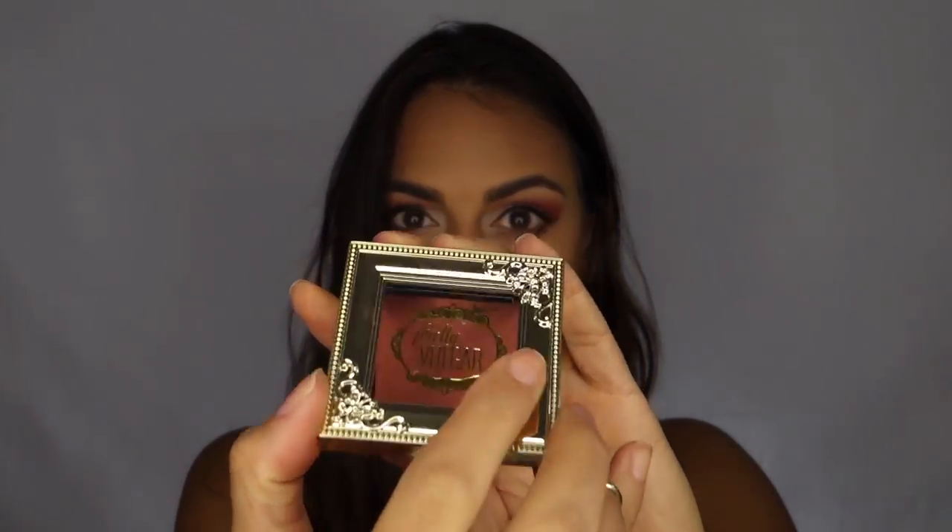I want a blush that has a peachy tone to complement this eye look, so I'm using the Pretty Vulgar Sweet Revenge blush and I'm applying it with MAC's 138 Domed Blush Brush.